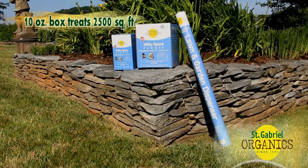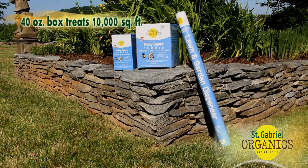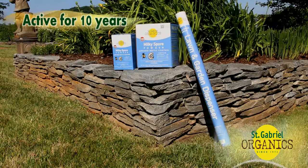The 10 ounce box treats 2,500 square feet. The 40 ounce box treats 10,000 square feet. Milky Spore is guaranteed to remain active in the soil for 10 years.